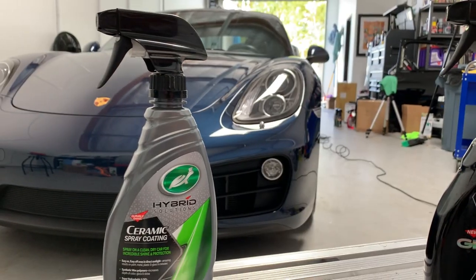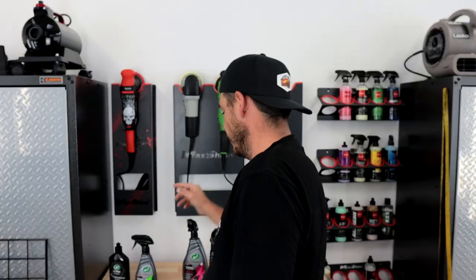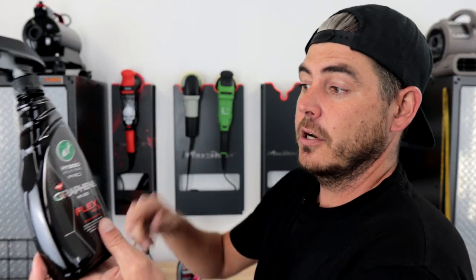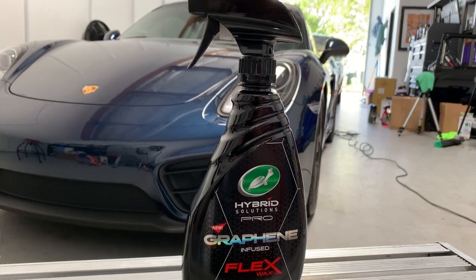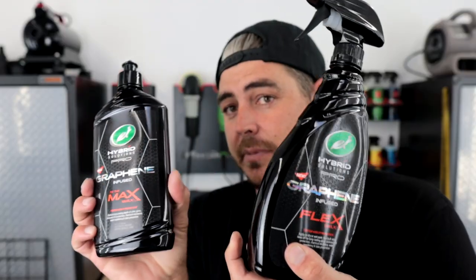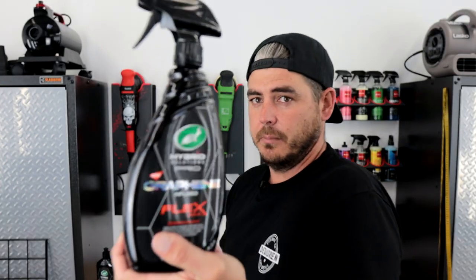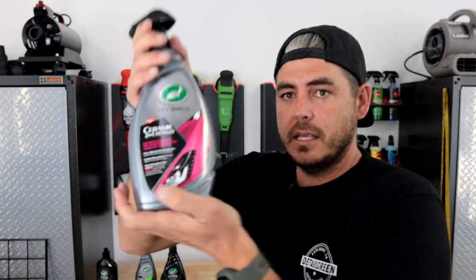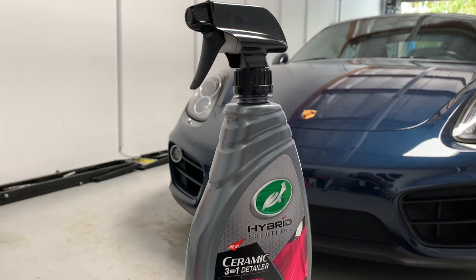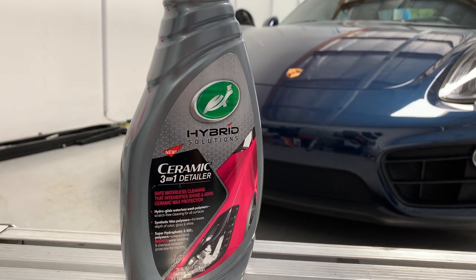Number one is the Turtle Wax Hybrid Solutions Ceramic Spray Coating. We're going to test this out and compare it to the Turtle Wax Hybrid Solutions Pro Graphene-Infused Ceramic Spray Wax — essentially the same product, just a spray-on version. And then the last one is the Turtle Wax Hybrid Solutions Ceramic 3-in-1 Detailer, an SiO2 ceramic-infused product.